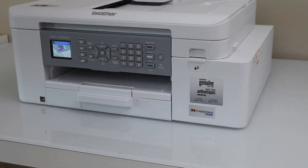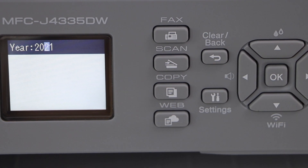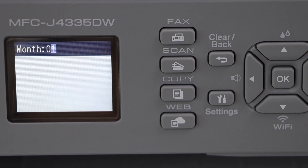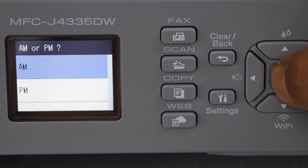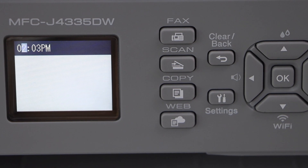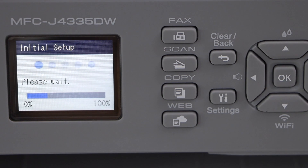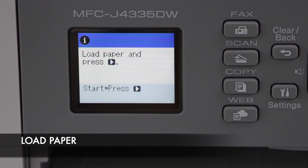Go to the printer screen and press the button to start. Press again, then select the year and press OK, then enter the month and the date. The initial setup is in progress, so we will wait for the ink system to initialize. Ink system is now ready.